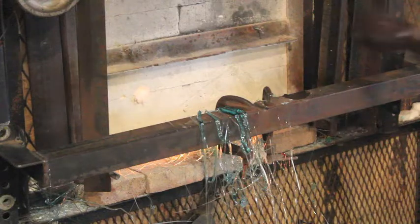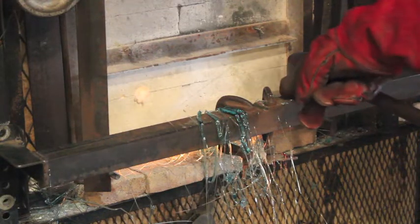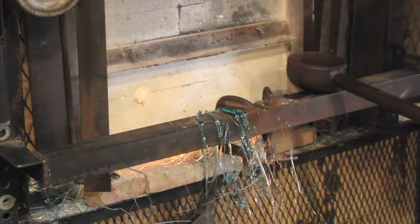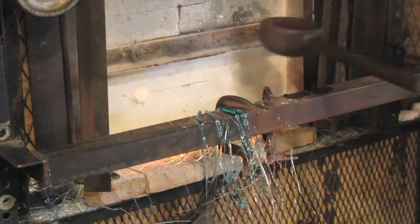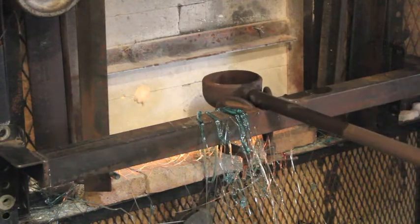For casting hot glass I have a yoke in front of my furnace door. The yoke has two little tabs on it to keep the ladle centered so it can't wander and touch the side walls. It also enables me to go in and out really quickly.